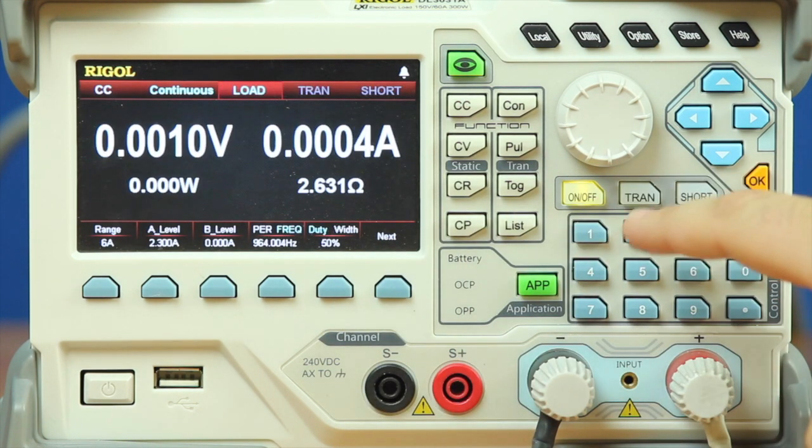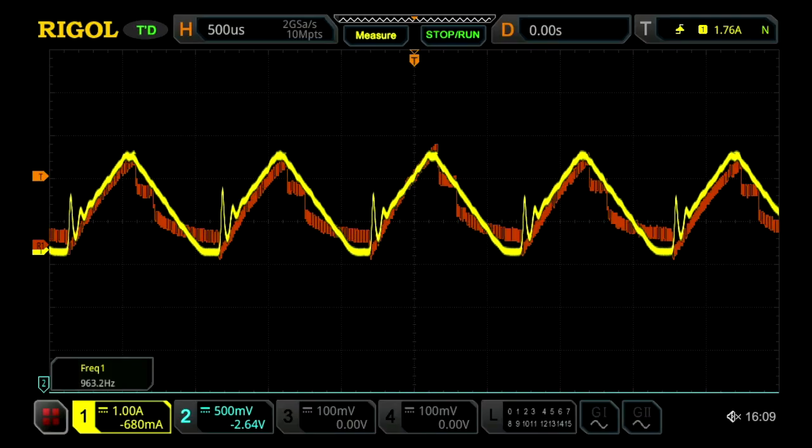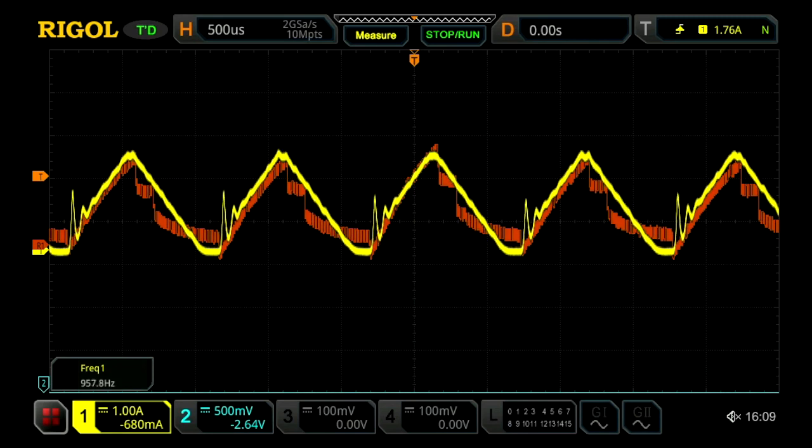Then we're going to hit apply, turn on load, and press transient. What we can see using the continuous function is a roughly similar shape in terms of current draw from our robot itself, which allows us to do continuous testing on our battery without involving our robot — so we can determine how long it's going to last under a charge, or if there's a drop in power over time.